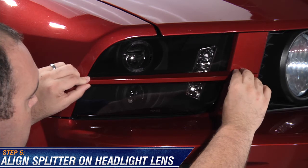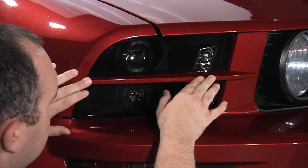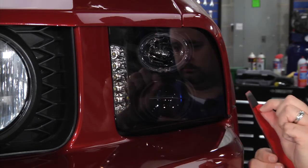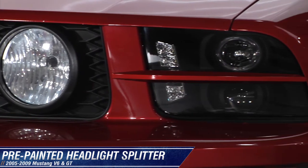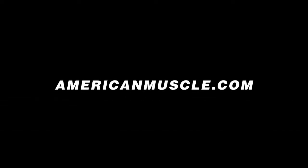Also, make sure the splitter is positioned correctly on the corner of the headlight as well. Once you have the correct position, press down firmly on the splitter to fully seat the adhesive promoter. Repeat these steps for the other headlight splitter and you're finished.